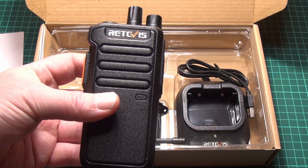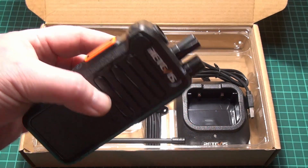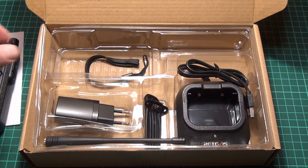Your mileage might vary, but I only use maybe four or five talk groups on DMR, which is more than sufficient for 32 channels. So let's see what else is in the box and get back to the radio after that.